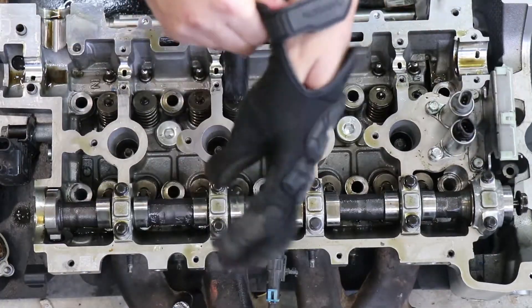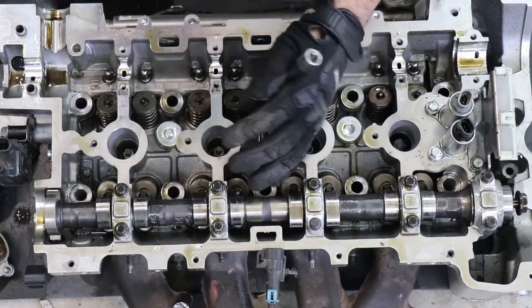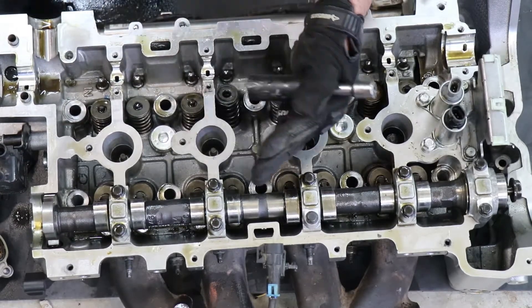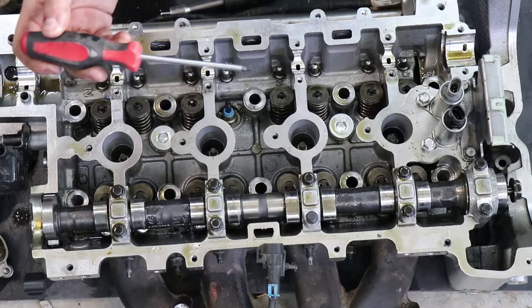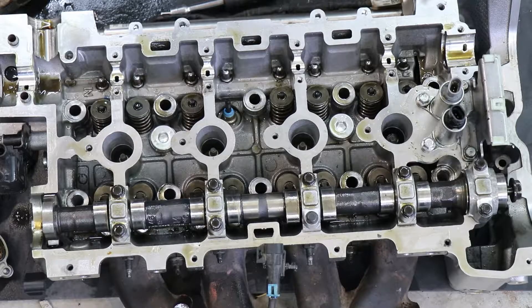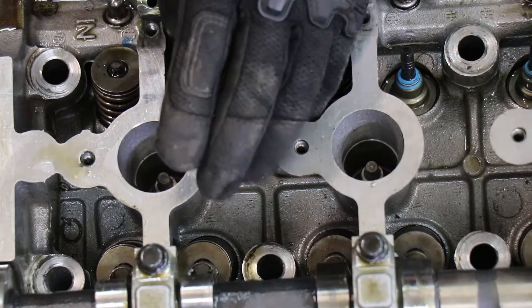Sometimes it takes more than one hit. It's also a good idea to wear a glove on the hand you're holding the socket with, just so you don't cut yourself because cylinder heads are usually very sharp. That one didn't work either - it does take a few attempts, but once you get it you'll know it. There we go - as you can see it took a couple attempts, you kind of have to hit it just right. But my spring came off and my little valve keepers are in there.